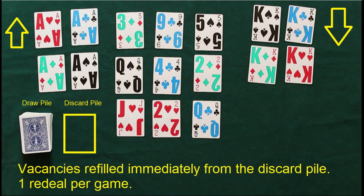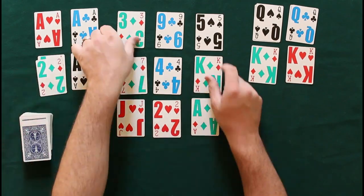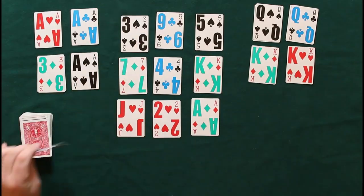The kings build in reverse order: queen, jack, ten, nine, eight, seven, six, five, four, three, two, ace. Once you have an ace on the king's side, you can flip it over because it'll be done. There will be one re-deal, and vacancies in the reserve are filled immediately.